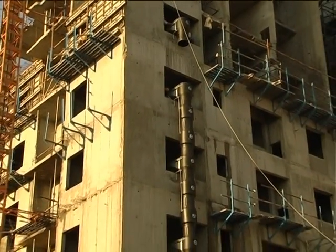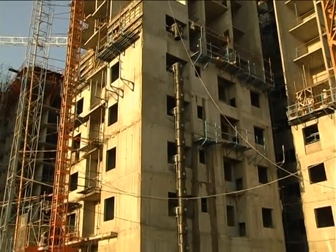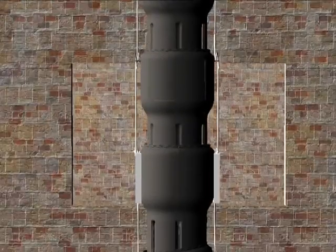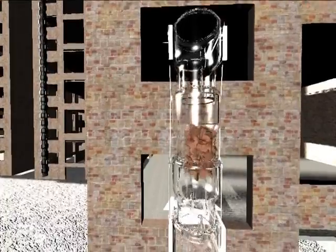Most importantly, the chute should be straight or only have a very slight smooth curve. Sharp bends and angles within the chute are to be strictly avoided. This is because a sloped chute line exposes the chute and its suspension structure to higher loads and will greatly increase the chance of clogging the chute.